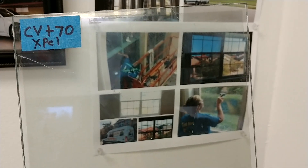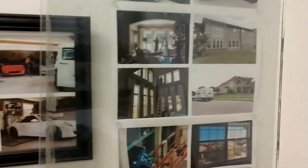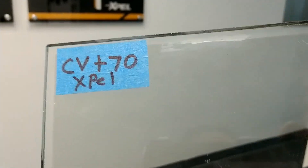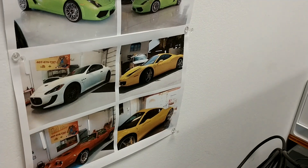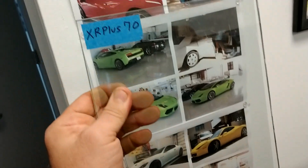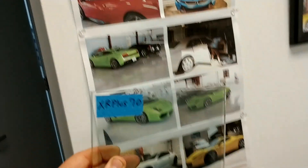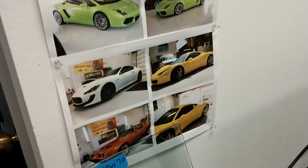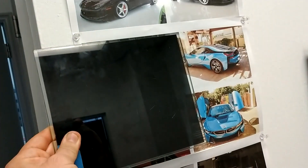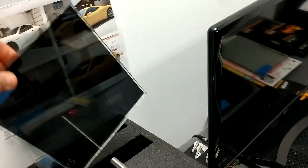Hello, my name is Sean with Tent Man Window Tinning and this video is about one thing and one thing only: the darkness of film. This film is pretty much clear. This is the Clearview Plus 70, made for residential and commercial window tinning. Then we have the XR Plus Ceramic 70 for your vehicle. And then we have 5% limo tint, just to show you that darkness has nothing to do with heat rejection.